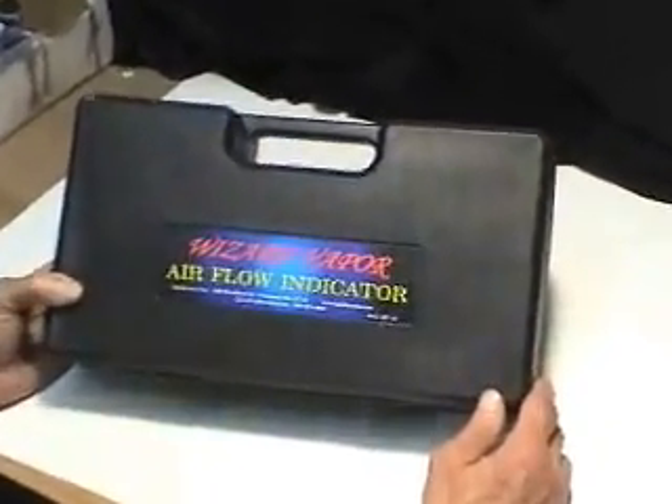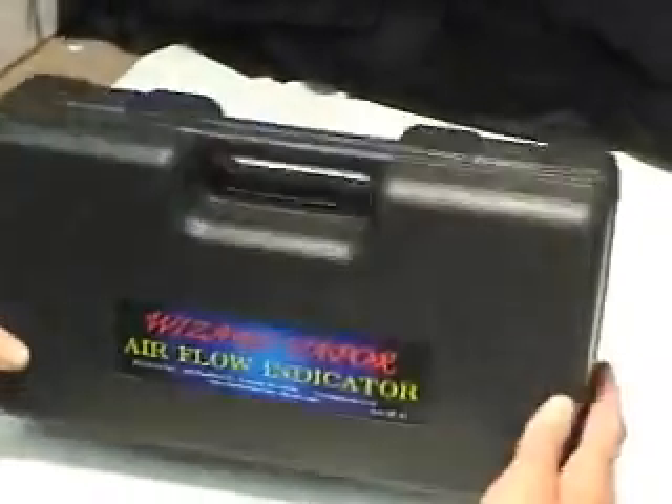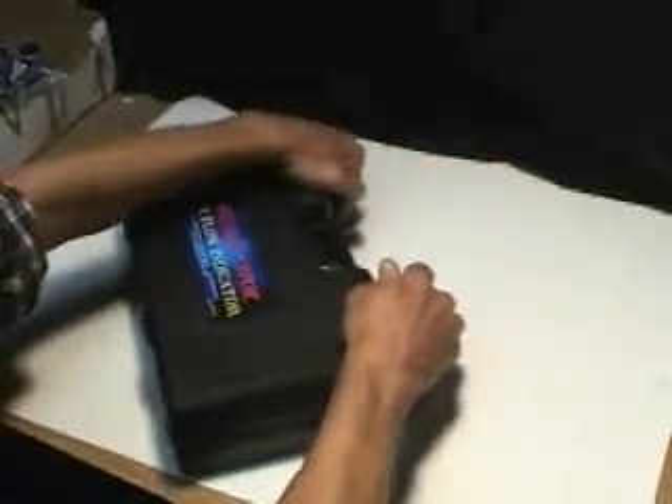We're going to show you the Wizard Vapor Air Flow Indicator. It comes in a nice kit, a nice little box. I'm going to open this up for you.